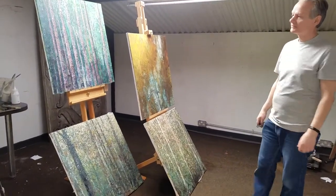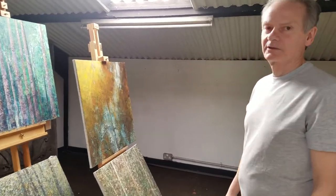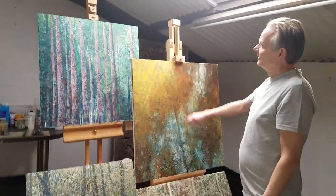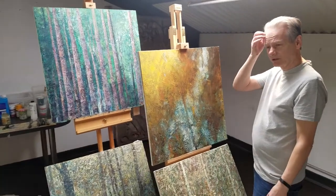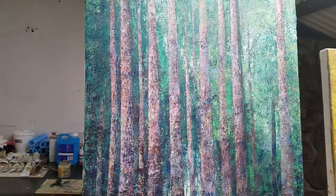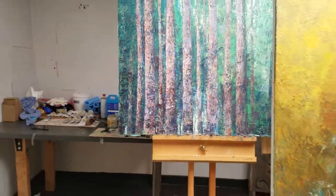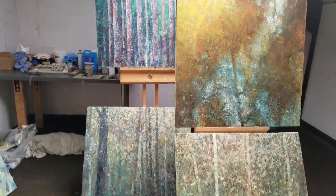I've got four canvases on the go, all based on the New Forest — quite naturally. All done in cold wax, heavily textured, built up in layers. The first few layers were actually tissue, pumice stone, cluster, and PVA, all applied with a palette knife. And that took a couple of days.